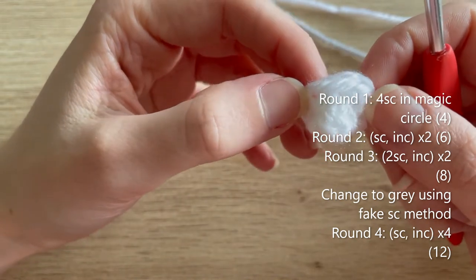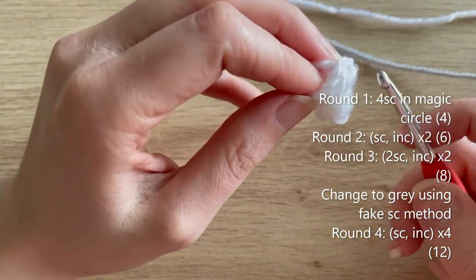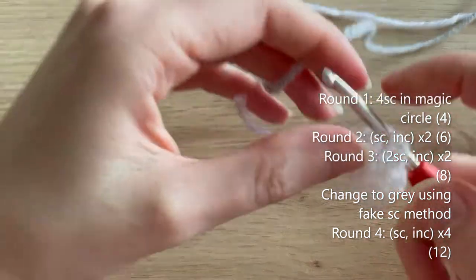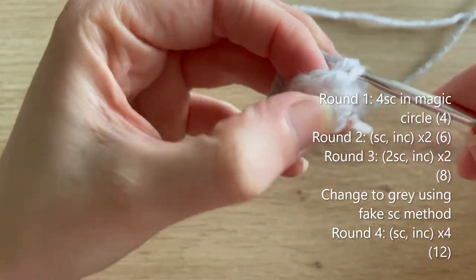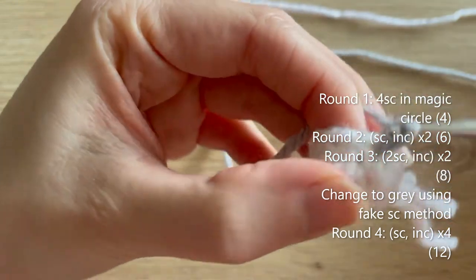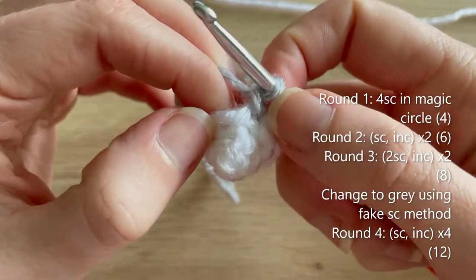This creates a fake single crochet on top of the existing single crochet. Now reattach your grey yarn into any stitch — I'm going to reattach into the fake single crochet. You may need to pull on the white tail a little bit as you're crocheting round four, but that should be fine. Now we've got our grey colour attached and we're ready to crochet in grey.